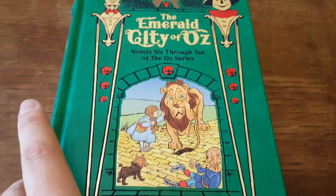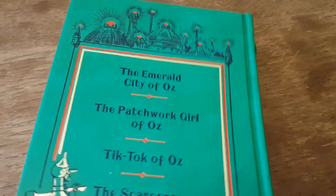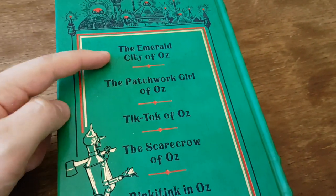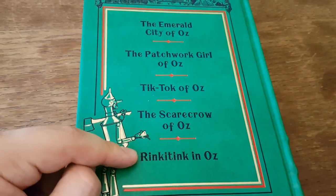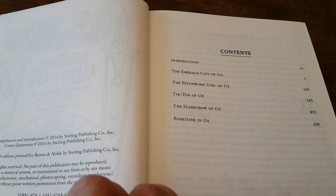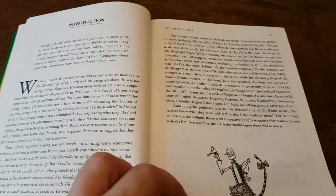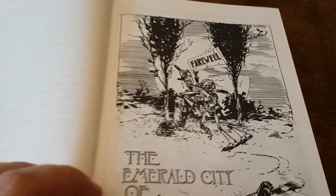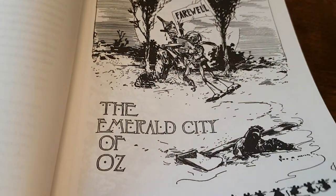So what do you get in this book? You get The Emerald City of Oz, The Patchwork Girl of Oz, Tiktok of Oz, The Scarecrow of Oz, and Rinky Tink in Oz. When you open the book, you have that table of contents listing the books I just mentioned, a nice introduction, and we get started straight away with The Emerald City of Oz and the contents page.